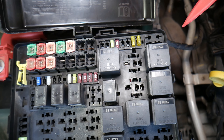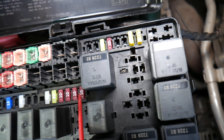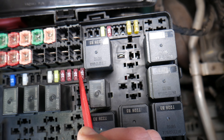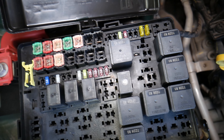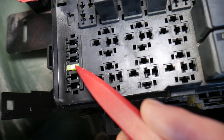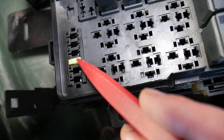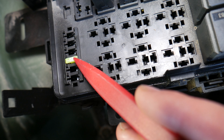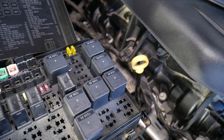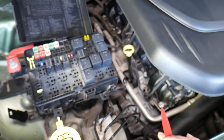The first fuse you need to check is fuse number 39 — it's right here. Then you have one more fuse, fuse number 51. That's the third fuse from bottom to top on the very left side. Check these two fuses. If your vacuum pump still doesn't work after that, we'll have a video on how to test and replace the vacuum pump as well.